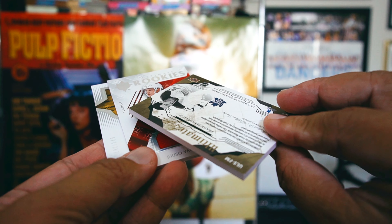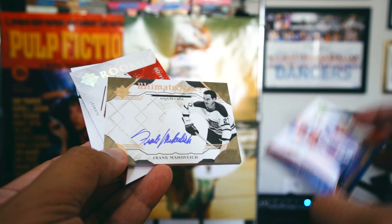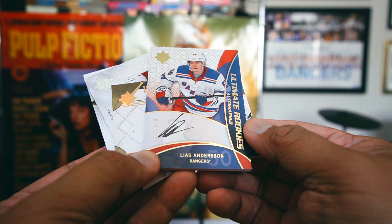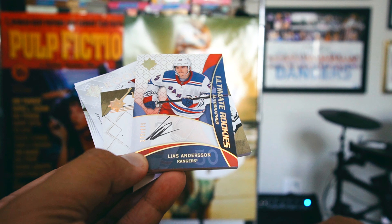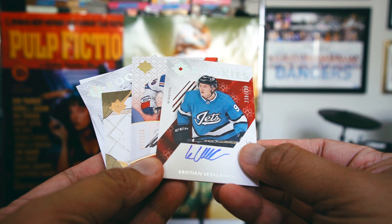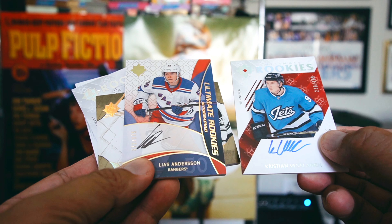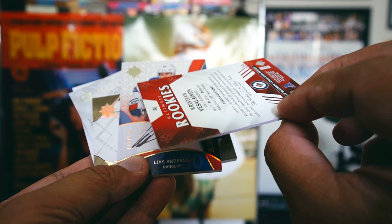Frank Mahovlich is probably my favorite card out of this break. It's not numbered and I always like the vets — I'm not as big on rookies unless it's a huge rookie. The Andersson rookie and the Vasilevski rookie — what's the difference? Are these from different years? I don't even know.